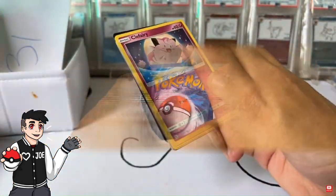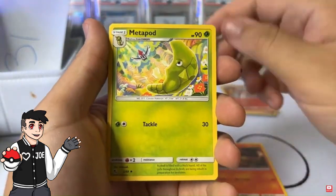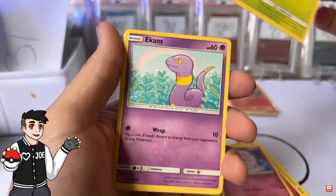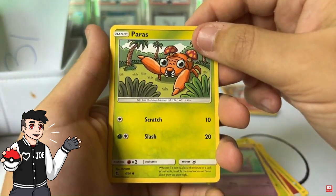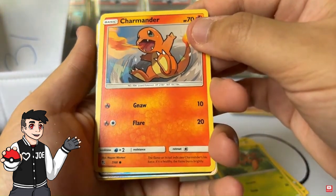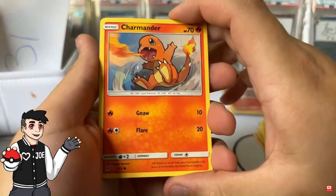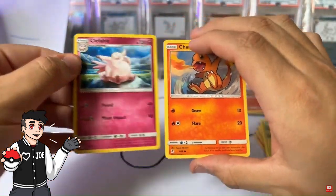Now going into Brian Horner's pack for Hidden Fates. Magmar to start off, Metapod, Scyther, Fire Energy, Fairy, Caterpie, Ekans, Paras — okay, we're still with the Charmander line. Oh wait — we got a shiny! We got a shiny!